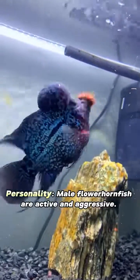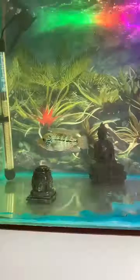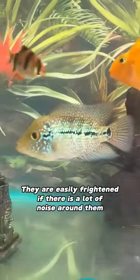Personality: male flowerhorn fish are active and aggressive. They are also braver and more active in grabbing food. Female fish are relatively less bold, and are easily frightened if there is a lot of noise around them.